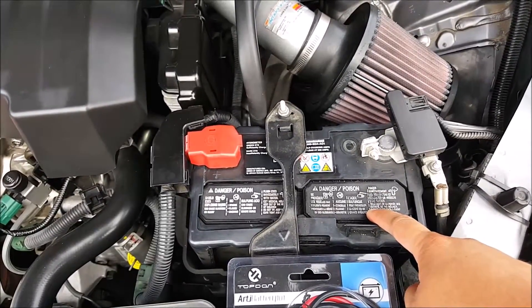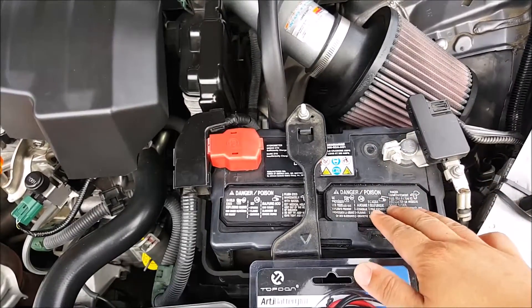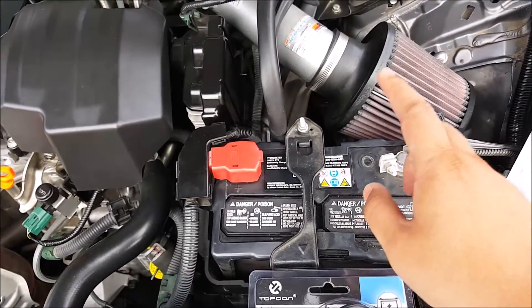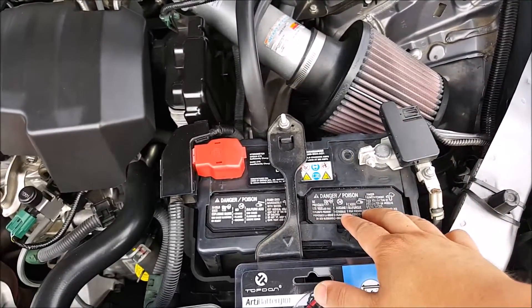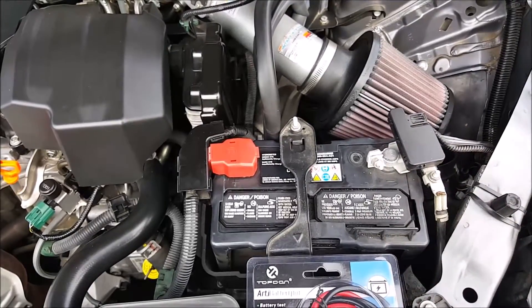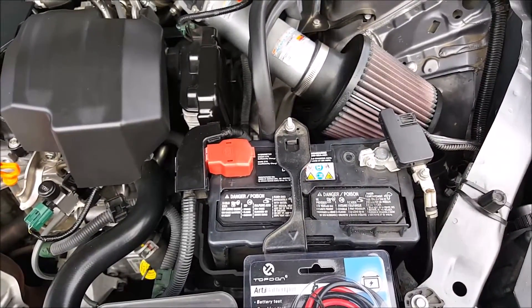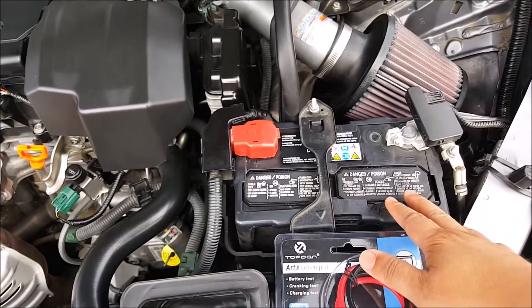Here is the original factory battery from my 2013 Honda Accord. I've had this original battery for a little over five years, and currently my vehicle has 48,000 miles. It's starting to give me some issues because I keep my lights on when I'm doing LED reviews, so I had to jump it a few times. I'm going to go ahead and test it today with this battery tester and see if I need to replace it.